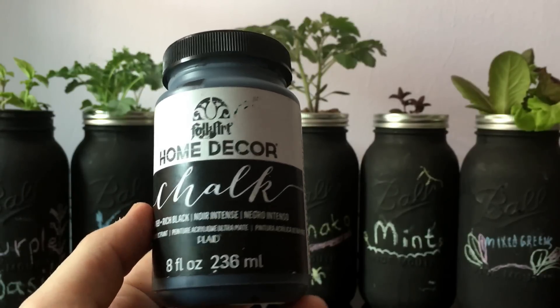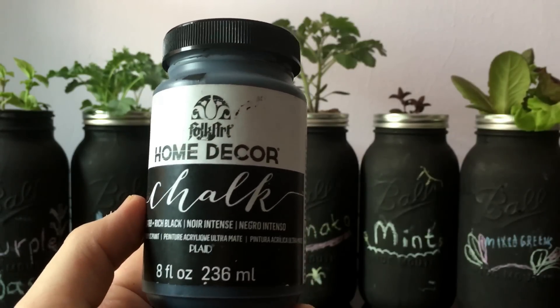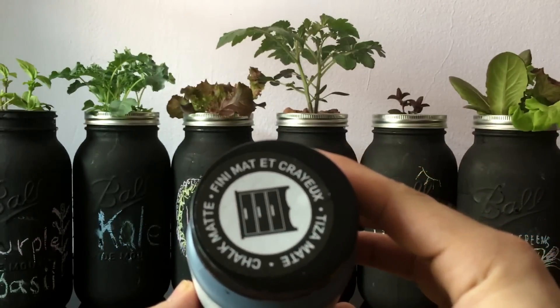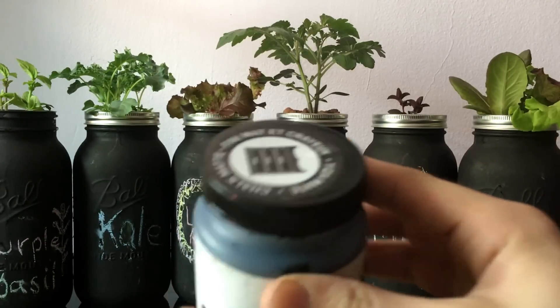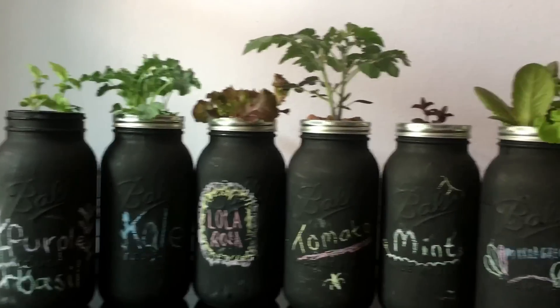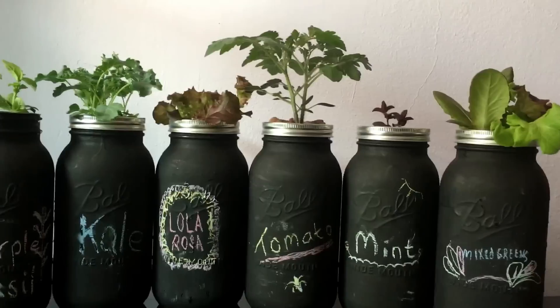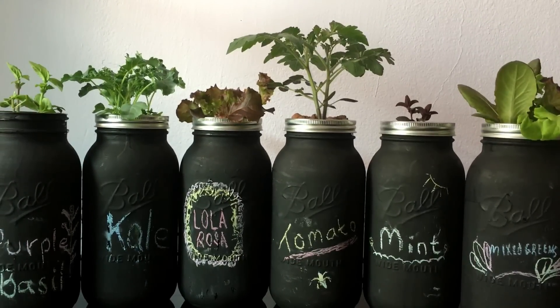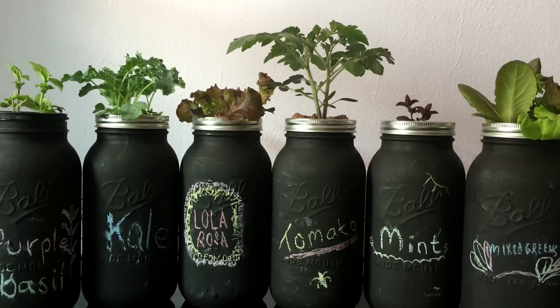Some chalk paint — this is a small eight ounce jar, it's an ultra matte color and it works really well for designing your glass jars. You could take just some regular chalk and it would customize the jars nice and easy.